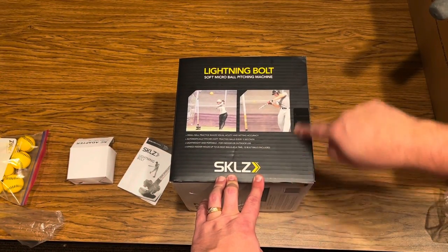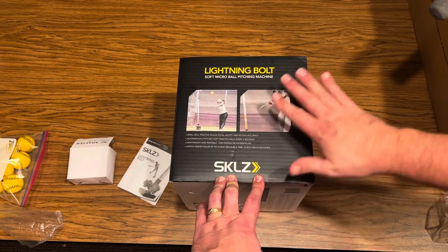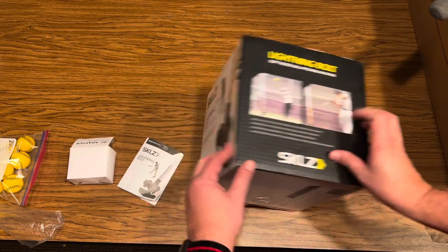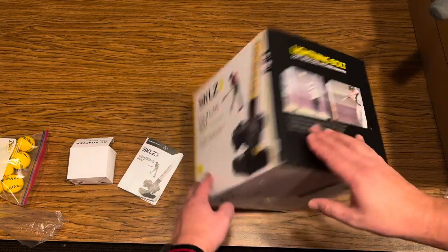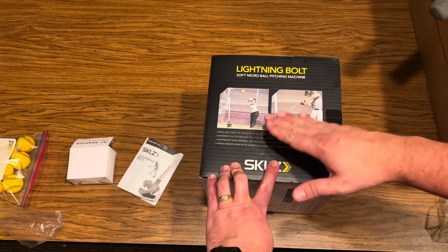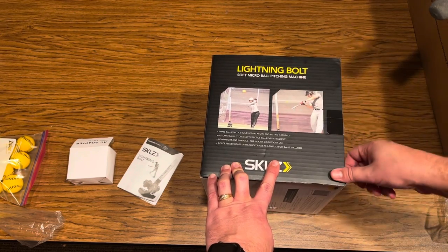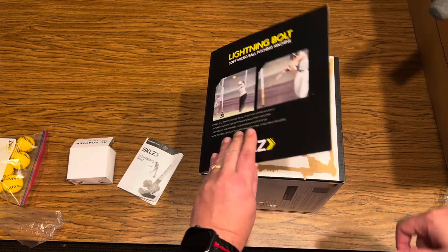This is the Skills Lightning Bolt soft microball pitching machine. This is for baseball or softball — we have a baseball player. It'll pitch balls supposedly up to 30 miles an hour, as you can see right here. It contains the tubes for holding them, 12 of the soft foam balls, the pitching machine, and a 12-volt adapter. It can hold 26 balls in there. We bought a couple extra.